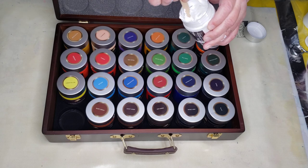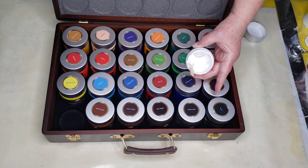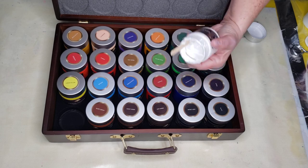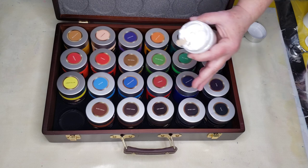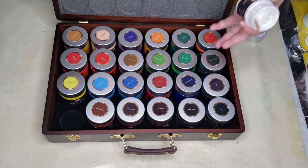White and black, no matter what type of paint kit you buy, are not going to last long because we use the most of those. But these colors here, you do not need a lot at all because they're very pigmented — just a little goes a long way to color your pouring medium.